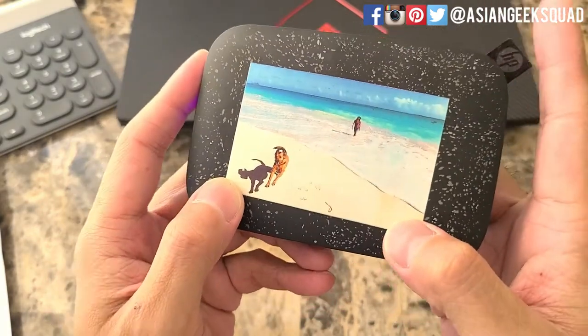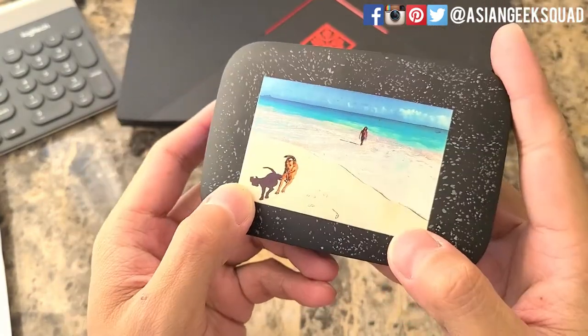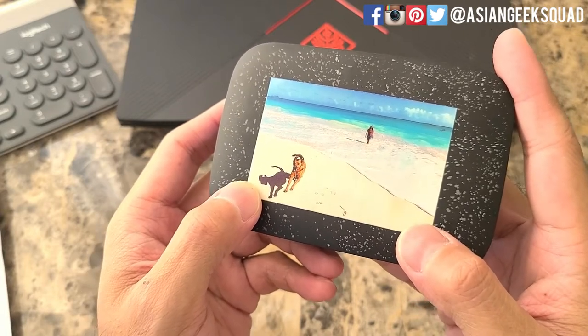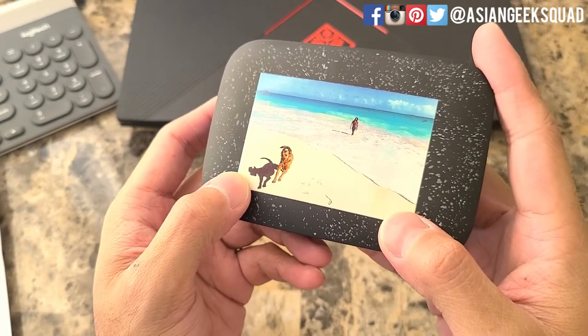That is our quick tutorial on how to replace the paper on your HP Sprocket. If you guys have any questions, leave us a comment down below. Thank you guys for watching. Aloha.